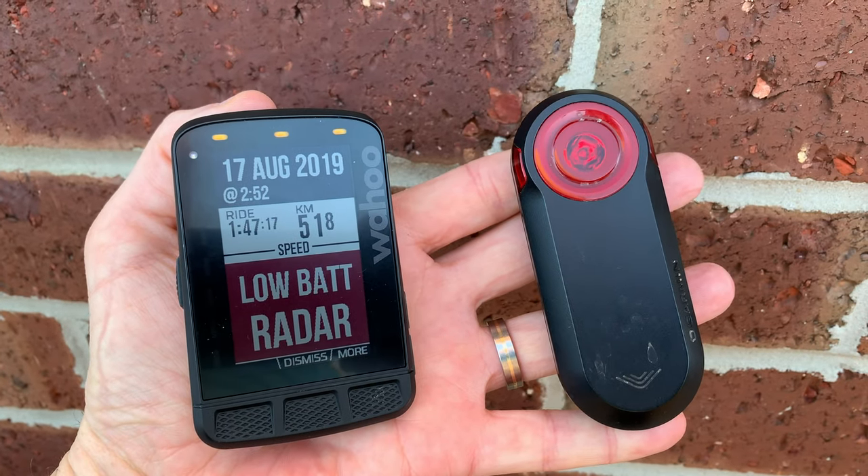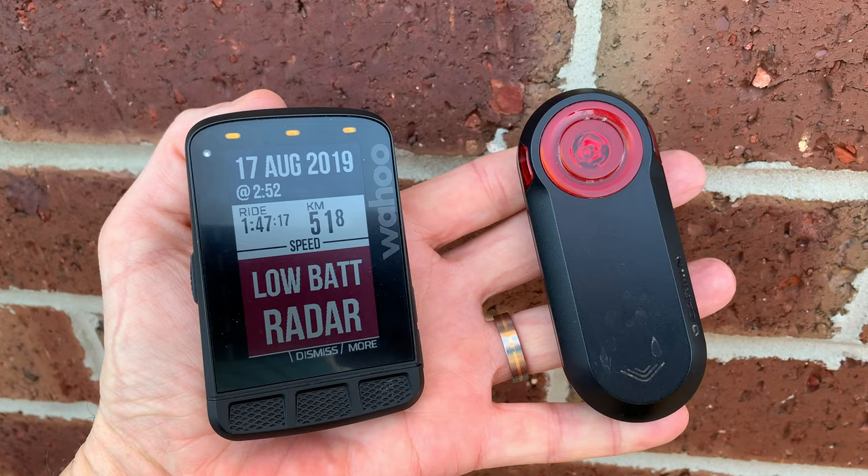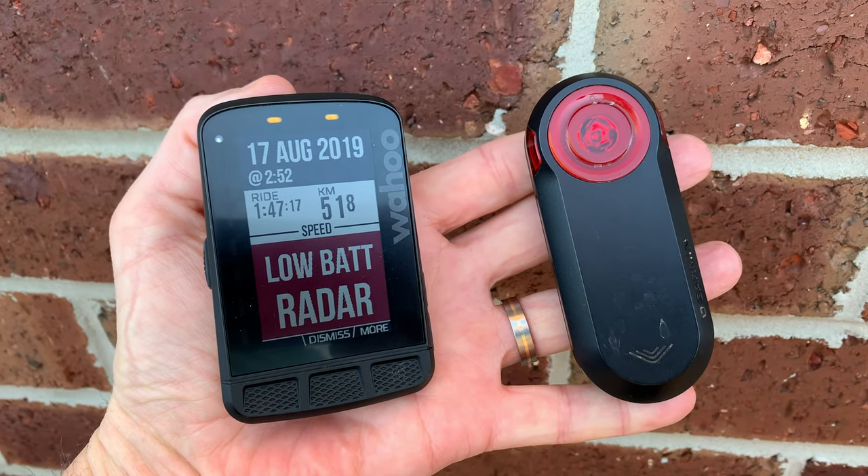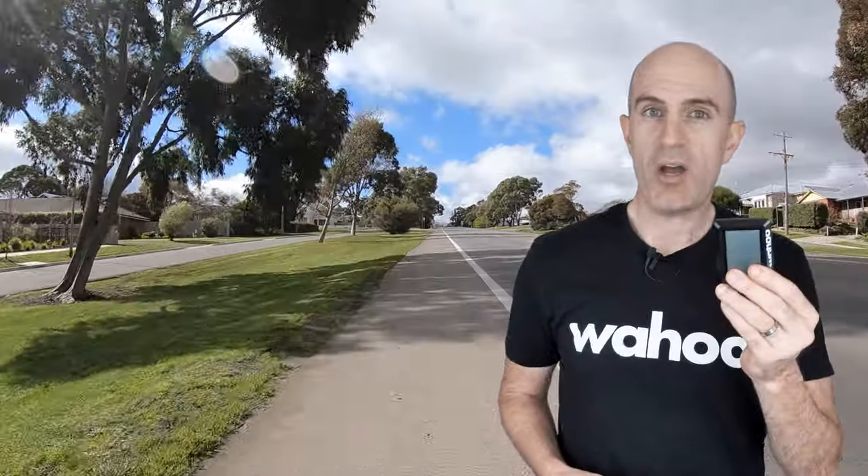If the unit goes below 10% battery you'll get a warning indicating you need to charge your radar device. That's about it for the configuration. Note that radar is an open standard — the Varia is the only one on the market at the moment, but that could change at any time.